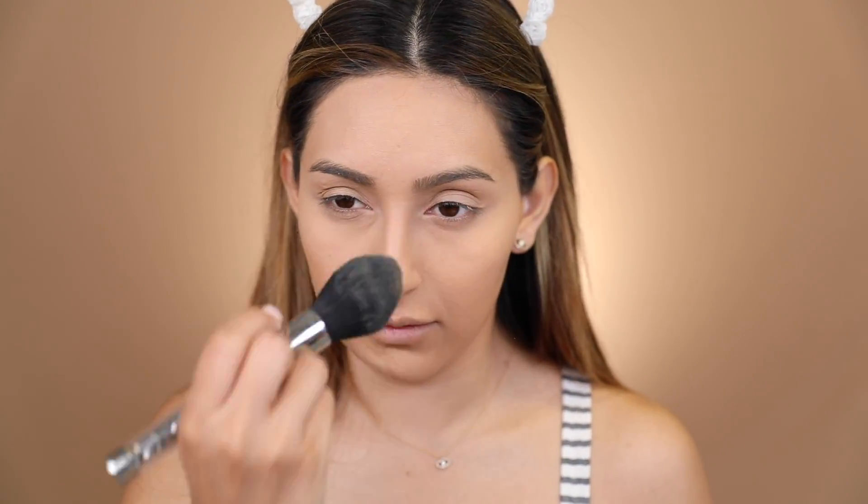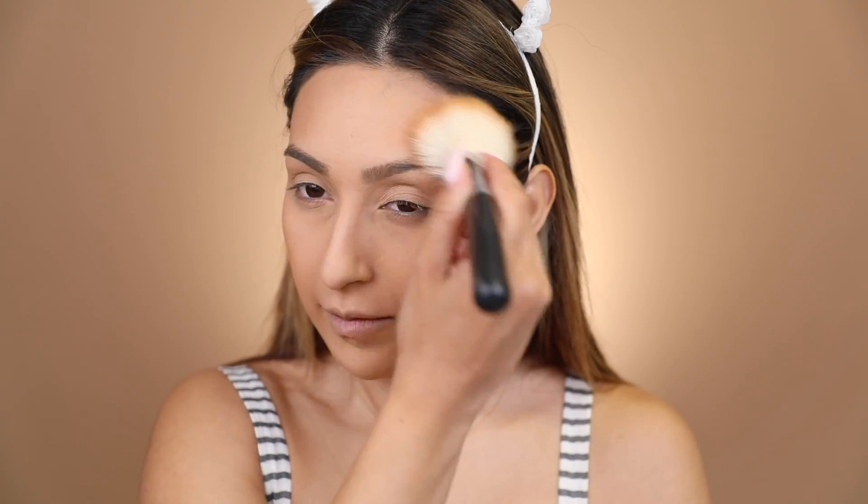Now we're moving on to concealer to set the look and see how the foundation looks once makeup is done. I'm going to take their Makeup Revolution concealer in shade C7 and apply it. To set everything, I'm using their Luxury Baking Powder in the color Banana on my entire face. Then I'm applying my MAC Dark Golden as my bronzer, my Benefit Gold Rush blush, and my Laura Geller Gilded Honey highlighter. For the final step, I'm going to add a little Fix Plus — I always set my foundation once all my makeup is done.